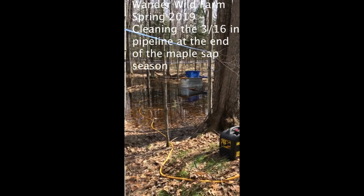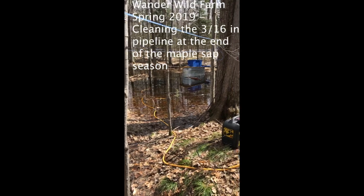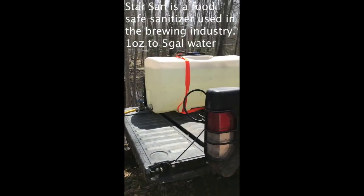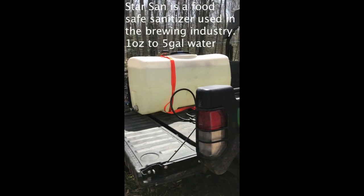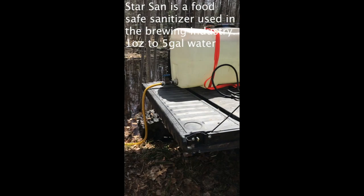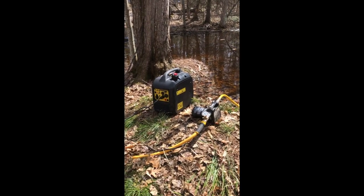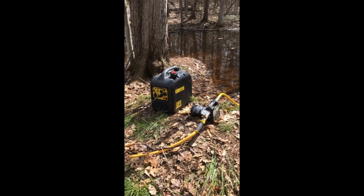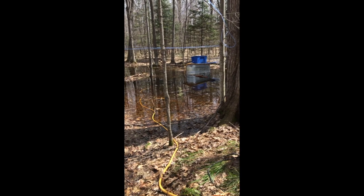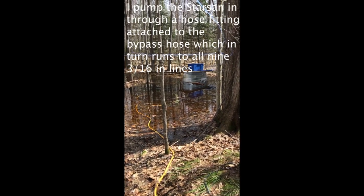We're cleaning out the tubing at the end of the year, and this is the system I've worked out. I've got a 50 gallon tank full of Star San sanitizer, and that's running down to a transfer pump powered by this little generator. Then that hose runs out to a hose fitting that I've got on the three-way valve.